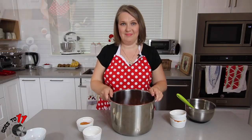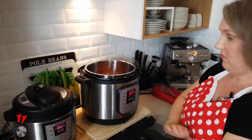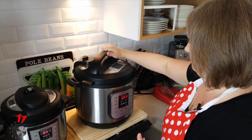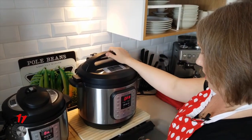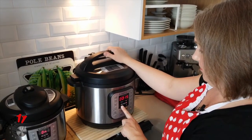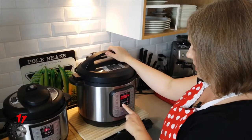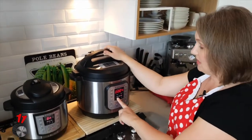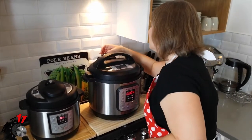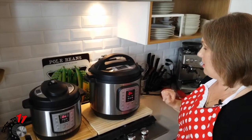We're going to take the chicken mixture over and pop it into our Instant Pot. Once the chicken is in, we put the lid on and we are going to pressure cook for four minutes. It's still going to take a little while to come up to pressure. Let's make sure this is on sealing — yes it is — and we'll come back when it's done and release the steam.